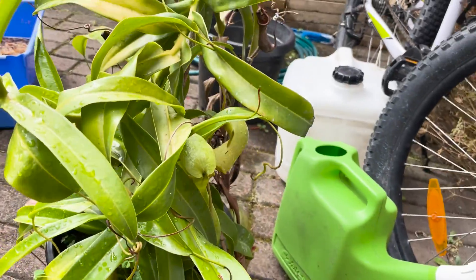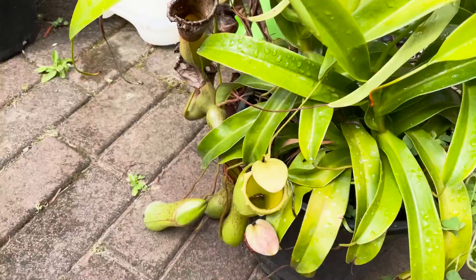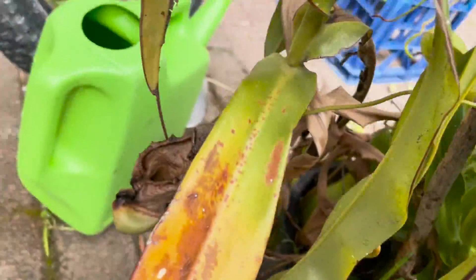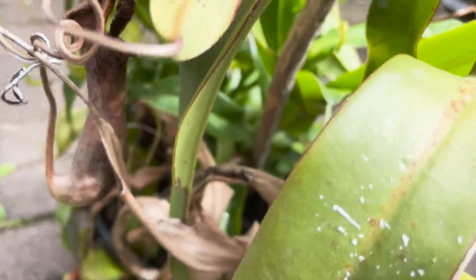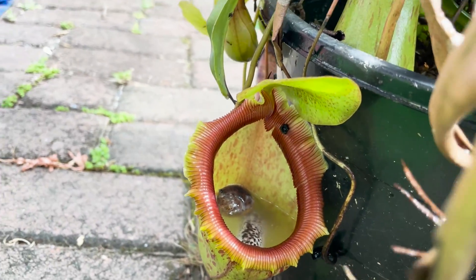You may have seen this plant before in one of my older videos. I did repot a basal shoot from this plant, and ever since then it has been growing very well. It's flowered, but unfortunately I don't have another flower — I missed out on that. But it is making some pretty big traps, so this is going to be good.